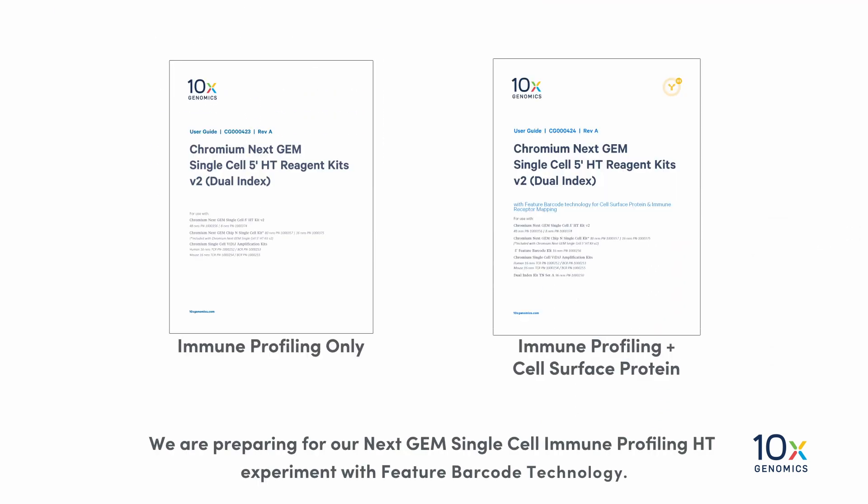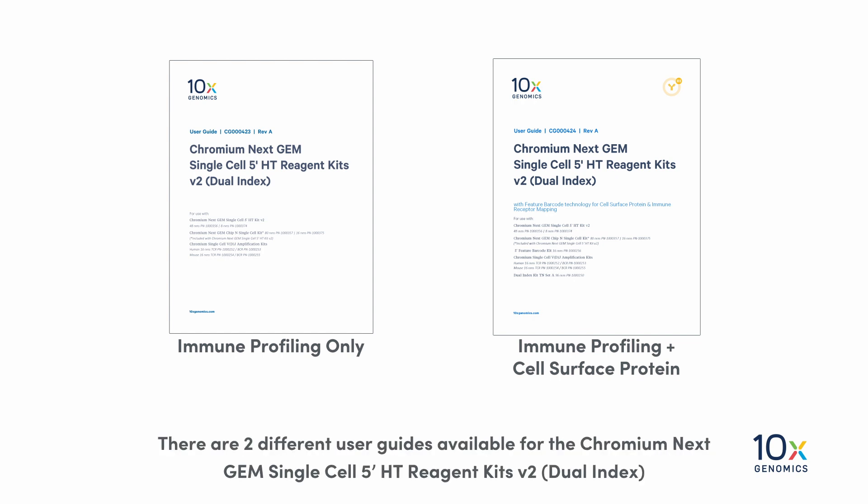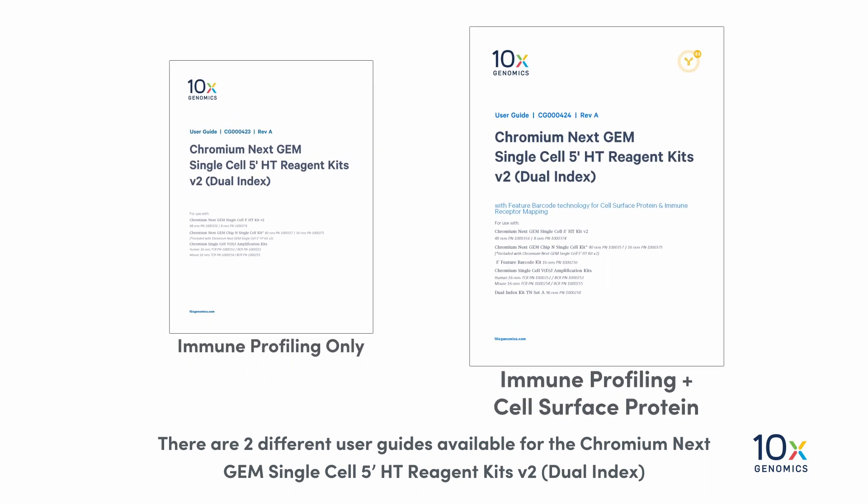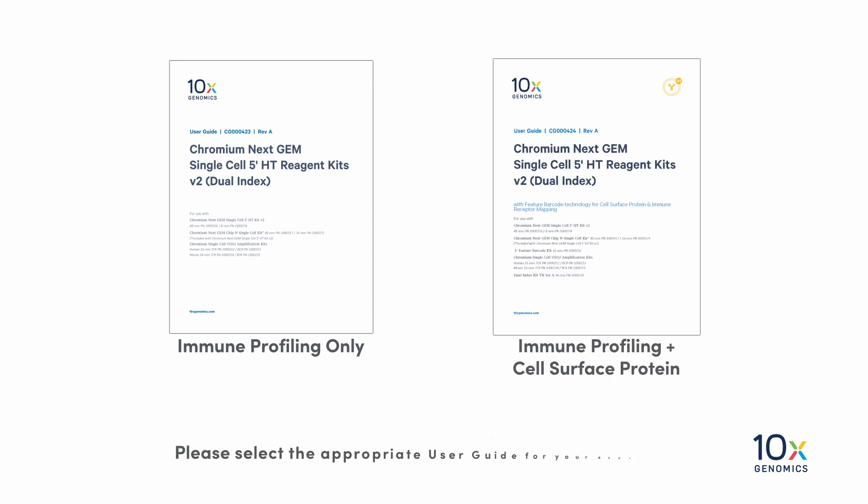We are preparing for our NEXTGEM Single Cell Immune Profiling HT Experiment with Feature Barcode Technology. There are two different user guides available for the Chromium NEXTGEM Single Cell 5' HT Reagent Kits V2 Dual Index: one for immune profiling only, and one for immune profiling with Feature Barcode Technology for Cell Surface Protein and Immune Receptor Mapping. Please select the appropriate user guide for your experiment.